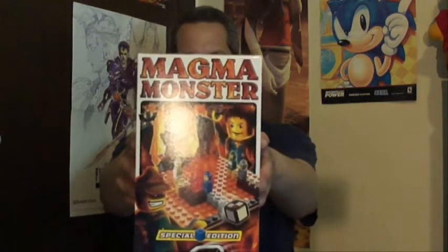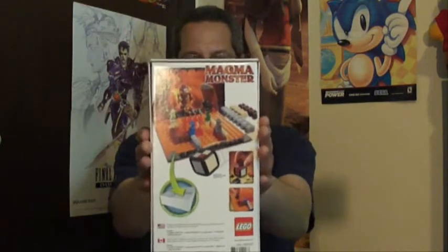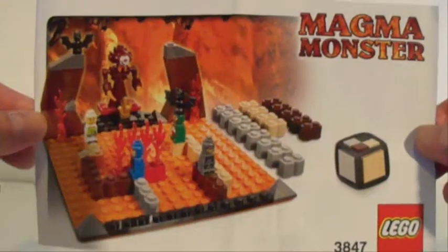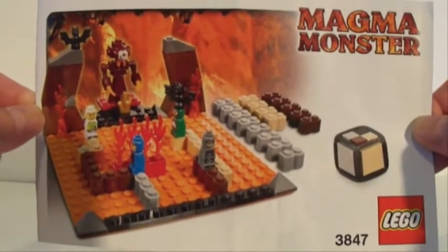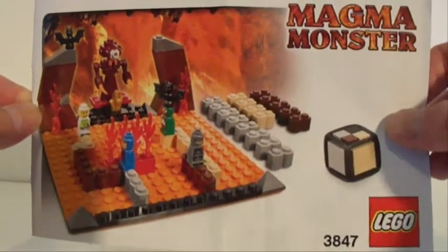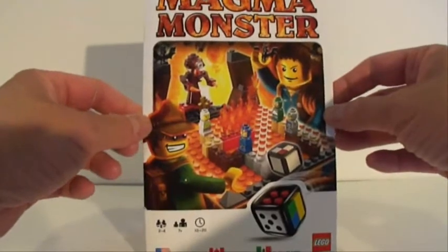Here's the front of the box and the back. You get two manuals with this set. The first one is the normal building instructions, and the second one is the game rules.